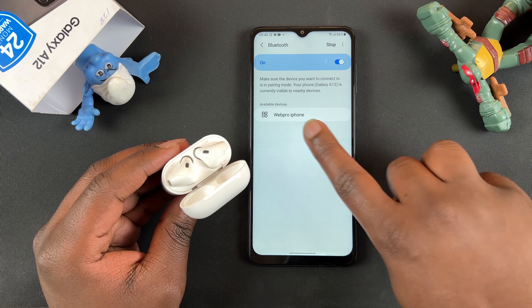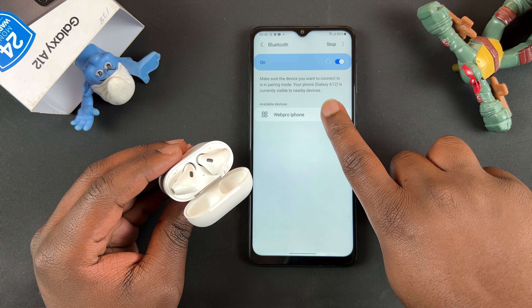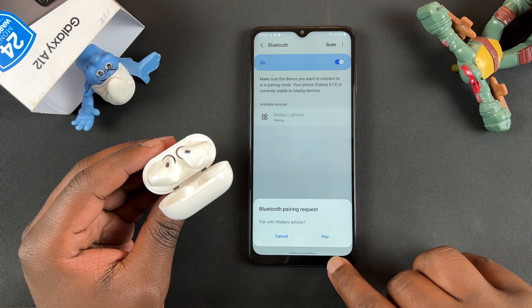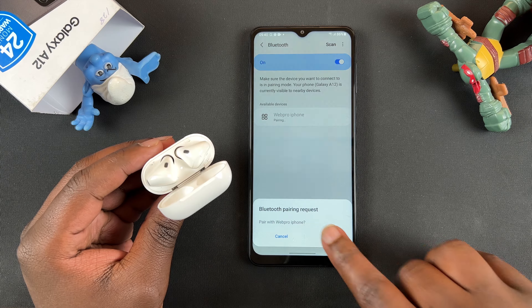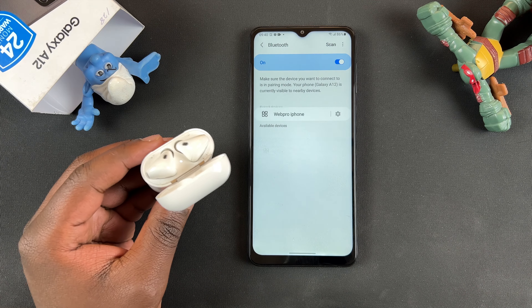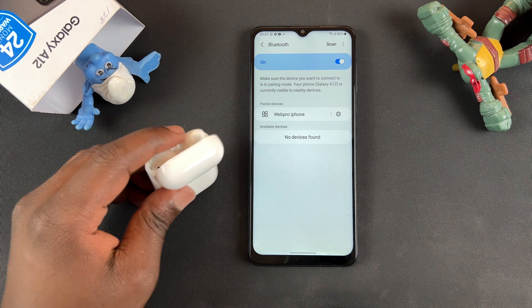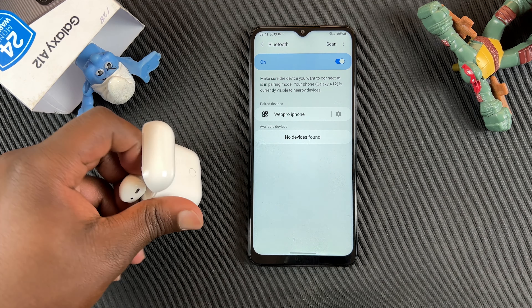I found my AirPods — I renamed them to Web Pro iPhone. Go ahead and tap on that to connect, then confirm you want to pair. Allow the pairing process to happen and that's it. I have now connected my AirPods to my Android phone.